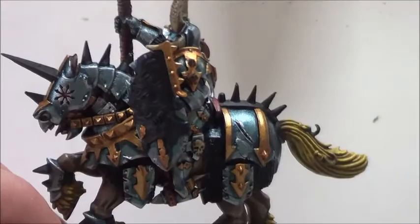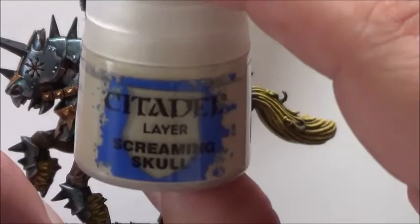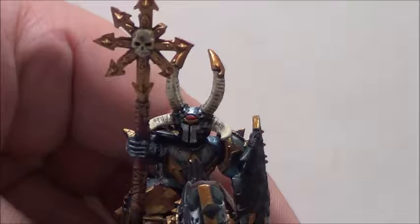The next thing is to proceed to the skulls. I will again use Ushabti Bone and then highlight that with Screaming Skull.